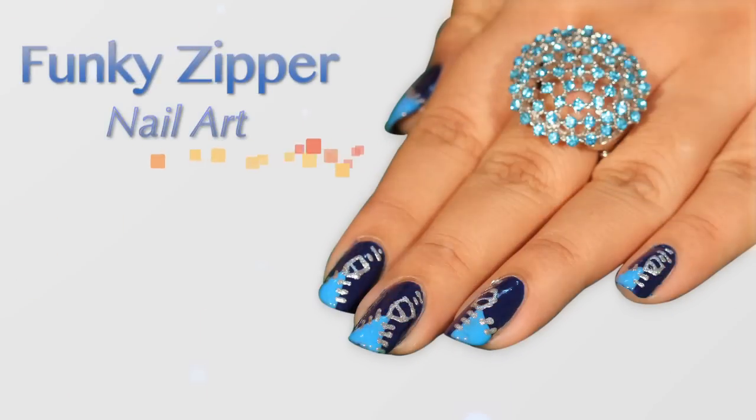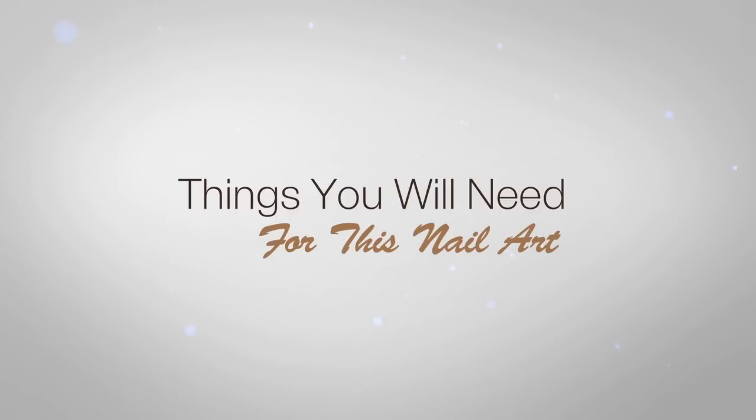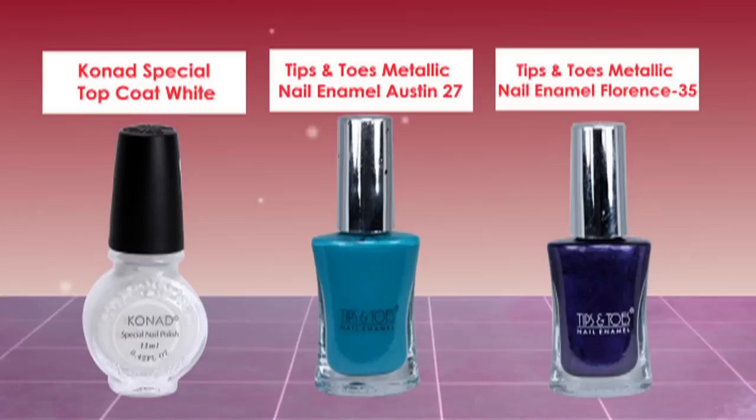This is Zip Nail Art from Koopsorty.com studio, and hi, I'm Mel. On your screen is a slide of the things that I have used for this nail art.